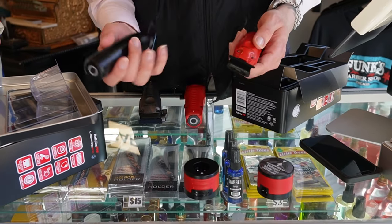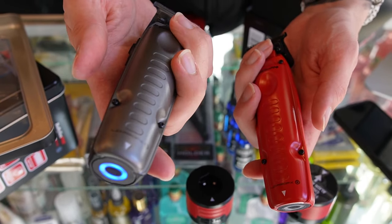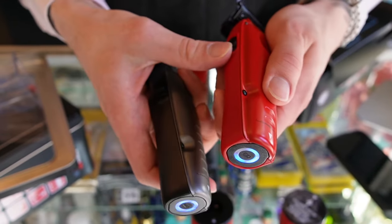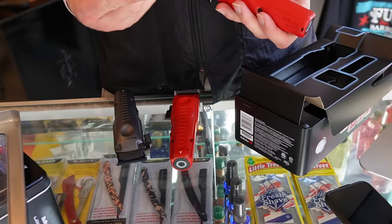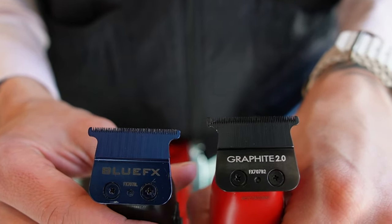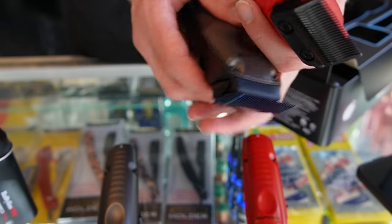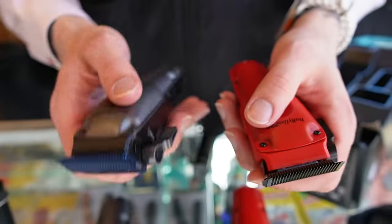Which ones would you guys choose — the grey ones or the red ones? Sound test. They sound the same. One thing I did realize is the different blade. This is a blue FX — that's a graphite 2.0, so this one comes with a different blade. This one's a little lighter than the grey one — it's crazy, I don't know why, but this one feels a lot lighter than this one for some reason.